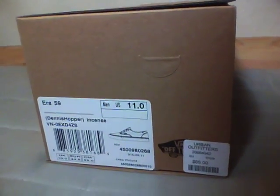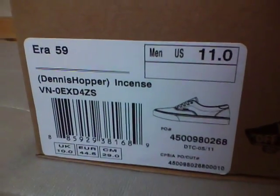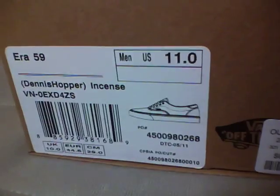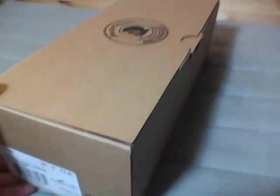What's up guys, today is August 11th, 2011. I got a new pickup today — the Era 59 from the Dennis Hopper project colorways, in incense, size 11. I picked this up at Urban Outfitters for $65. The Dennis Hopper project released with the Era 59...